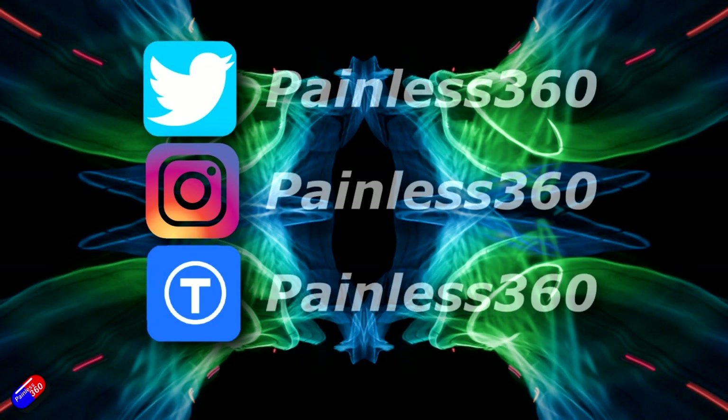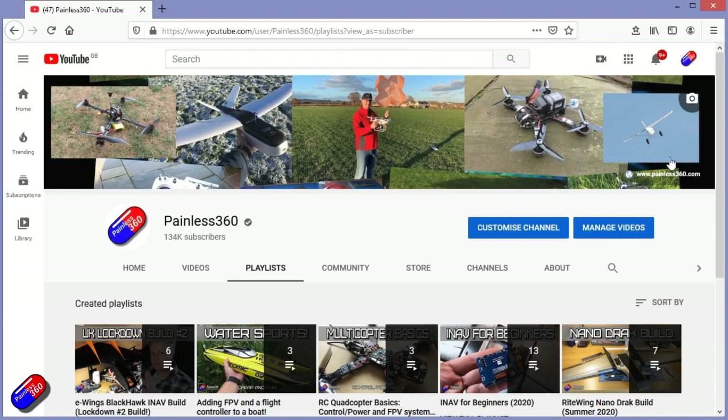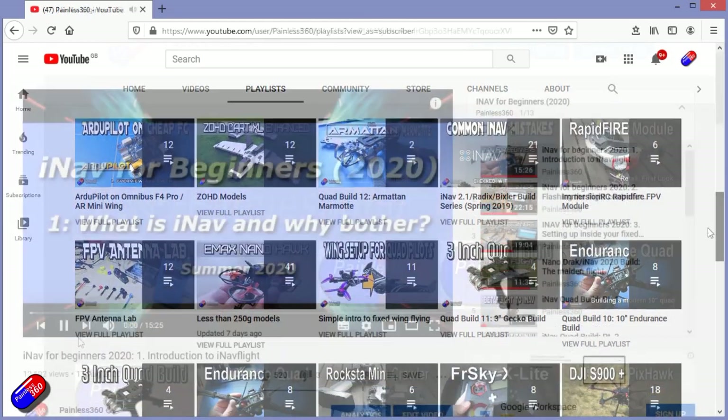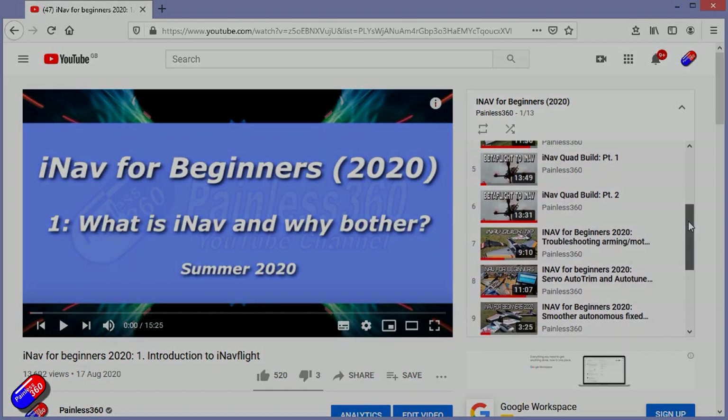Thank you for spending your time today watching this video. You can find me in all the usual places on social media. If you're trying to learn about a subject, check out the playlists - all of my videos are organized into easy-to-follow playlists that take you from the basics right the way through to some pretty advanced stuff.